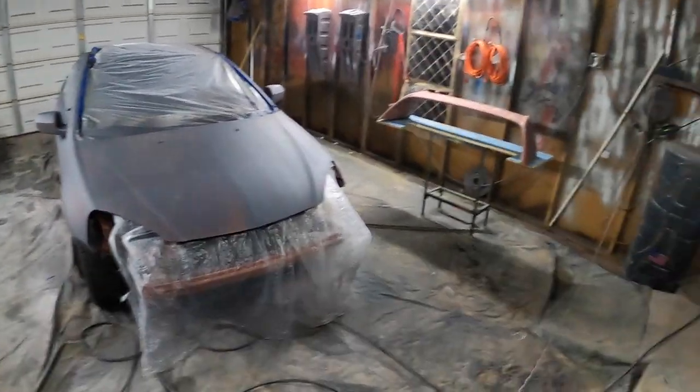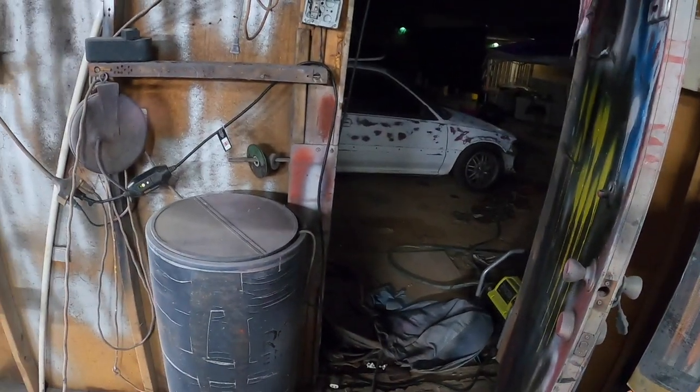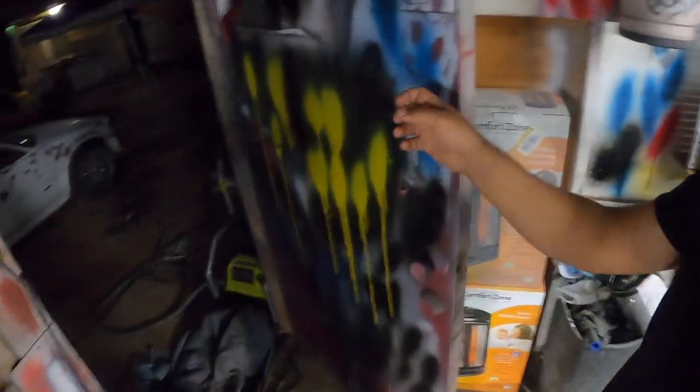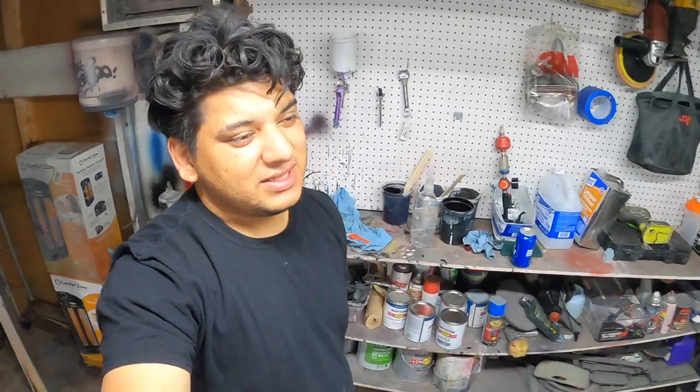I thought somebody knocked on my door. I live next to a graveyard so stuff always happens when I'm working late in my garage. It's not really that late - it's like 8:13. I always hear things. Honestly, I'm not afraid of the supernatural. As long as I can't see it or it doesn't touch me, I'm straight.